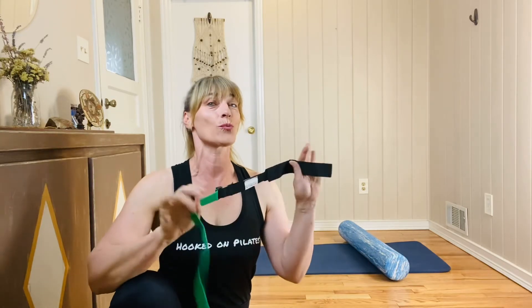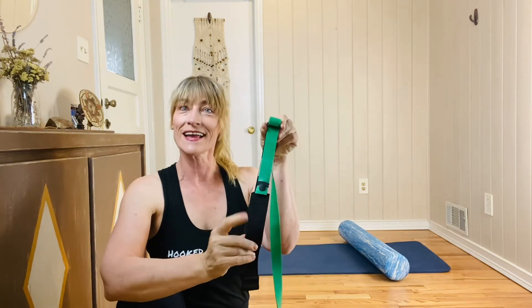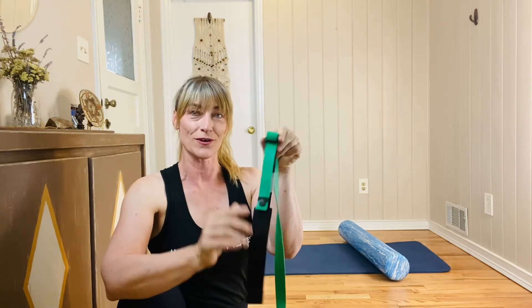Martina from Hooked on Pilates, and we're going to do a workout with just one handy band and a foam roller. No matter what your height is, you're going to need to adjust them. This is a different adjustment — you're going to take the adjustment all the way at the foot loop to where the webbing gets bigger, just creating slack here, and then pull.